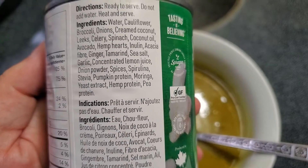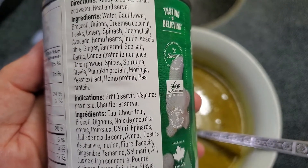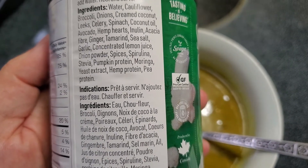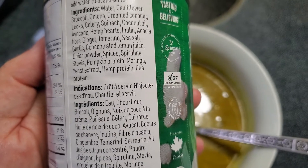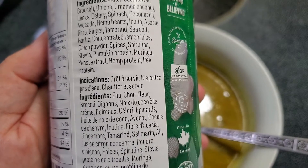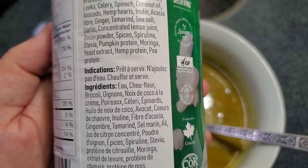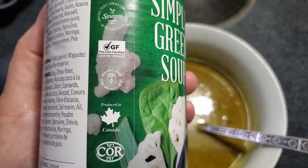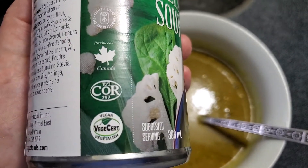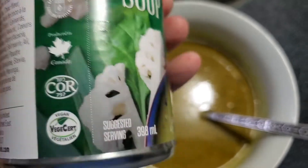I really like the ingredients — it's very simple. There's water, cauliflower, broccoli, onions, coconut, leek, celery, spinach, coconut oil, avocado, hemp hearts, ginger, tamarind, sea salt, garlic, and all your spices. It even has pumpkin protein, hemp protein, and pea protein. Gluten-free and all that good stuff.